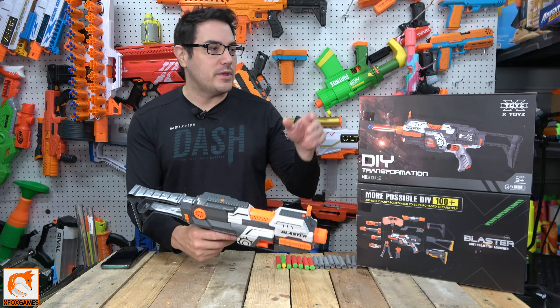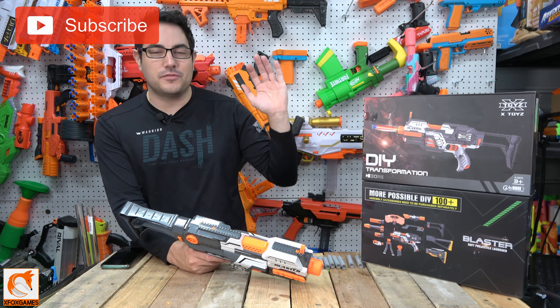Hey guys, Joe here from Xbox Games. Check it out — we got X-Toys' blaster do-it-yourself transformation.